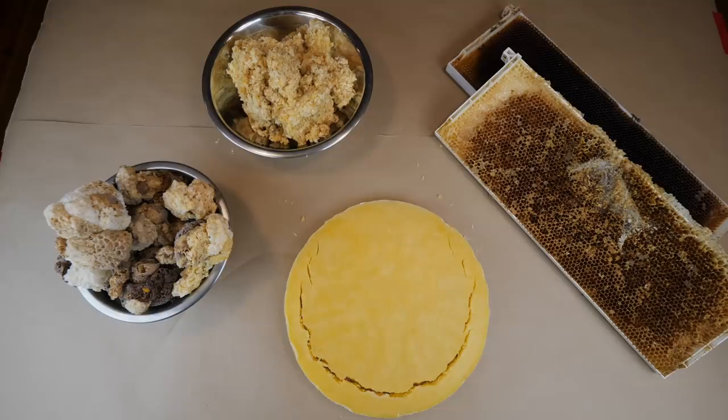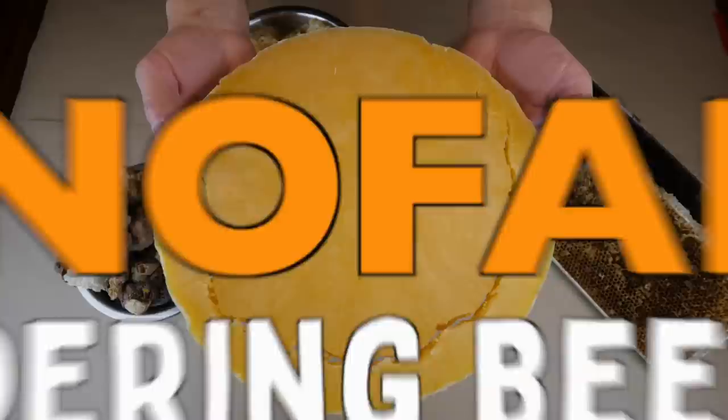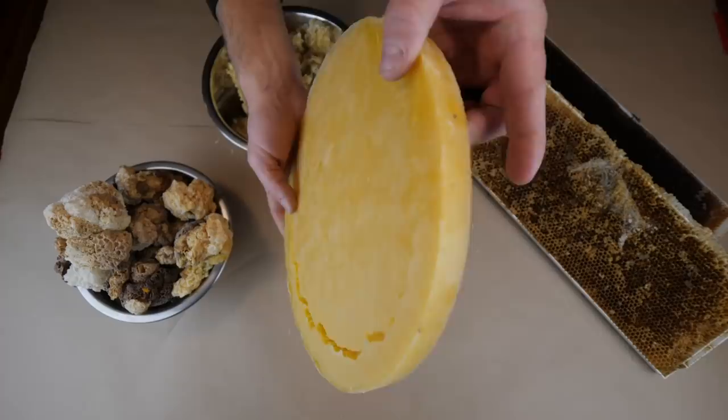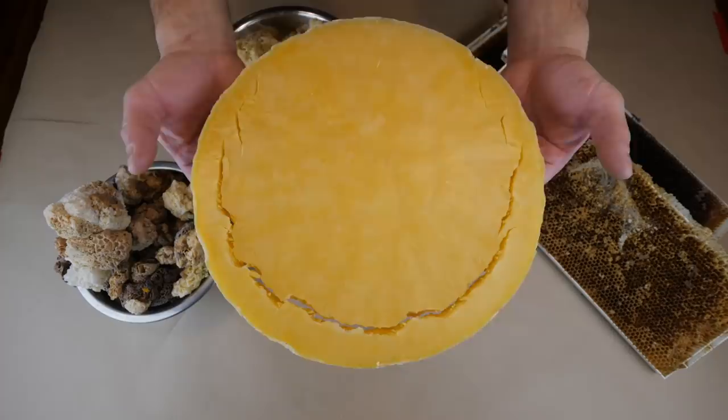Welcome to the beeswax video. Today I'm going to show you how to turn this and this into this. This right here represents three seasons of beekeeping — all the wax I collected over the last three seasons: burr comb, cappings, old frames. This is exactly two pounds of rendered beeswax.